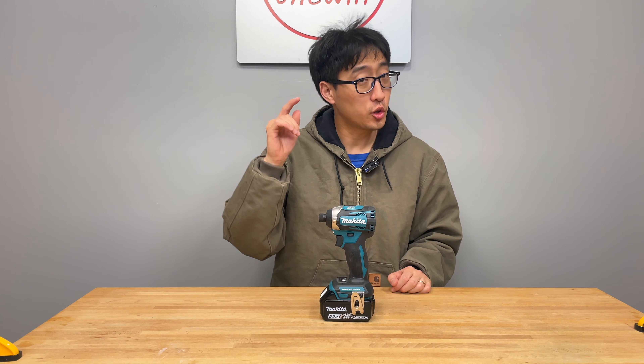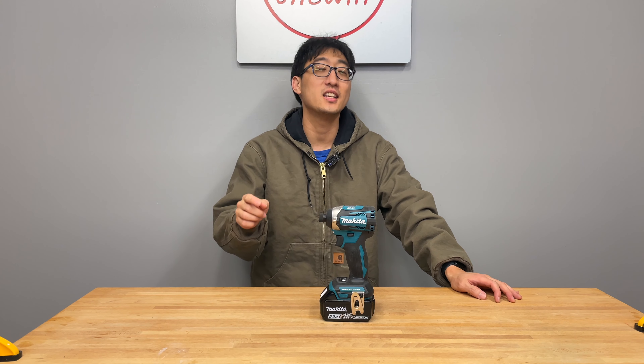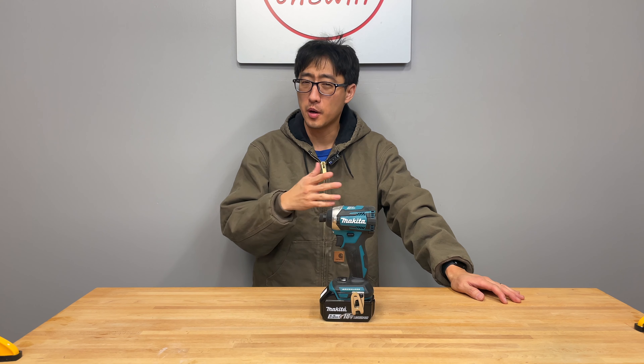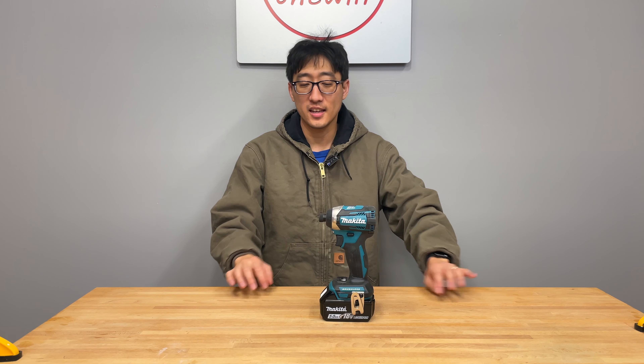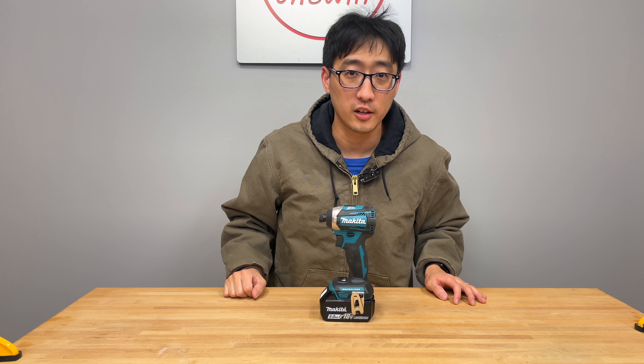This right here is the three-speed quick-shift brushless 18-volt LXT impact driver. It's model number XCT14 and it's been around for quite a bit. Let's get into the marketing hype and then we'll bring you in closer and take a better look at it.